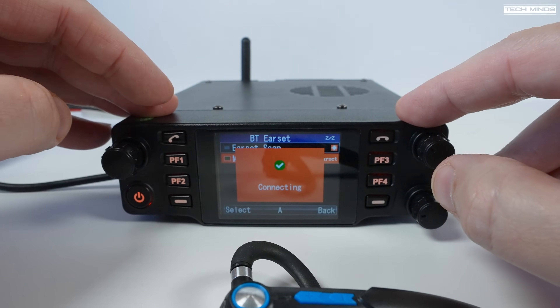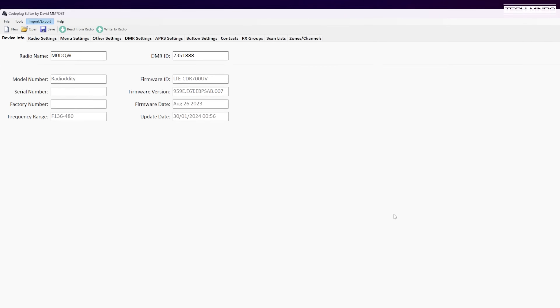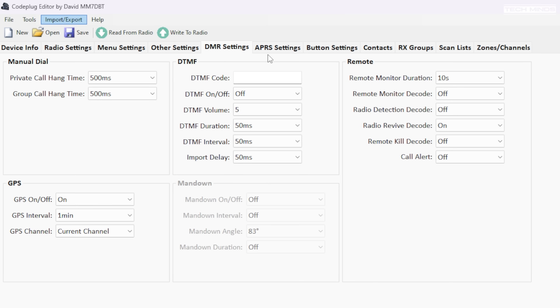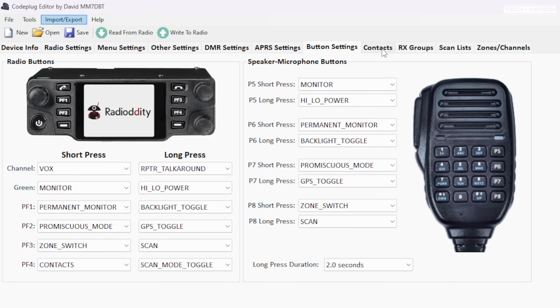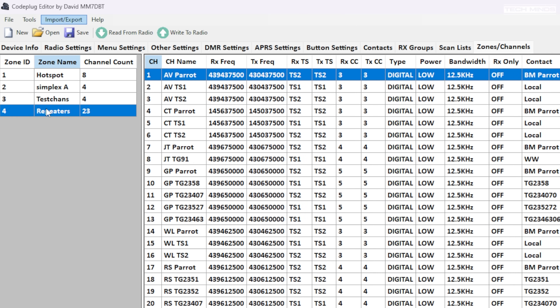Unfortunately, using this radio straight out of the box is pretty much impossible if you want to use DMR — you need programming software on your computer. There is an official CPS by Radio Oddity for the DB40, but I would not waste your time with it as it's full of bugs. The best software to use is called Code Plug Editor, written by David MM7DBT. It's extremely easy to use, laid out in tab format so you work through from left to right, allowing you to set up talk groups, receive groups, zones, and channels.